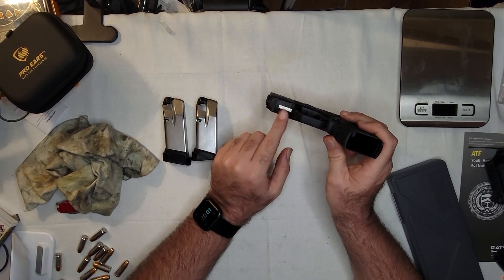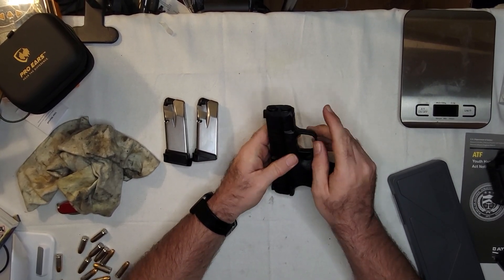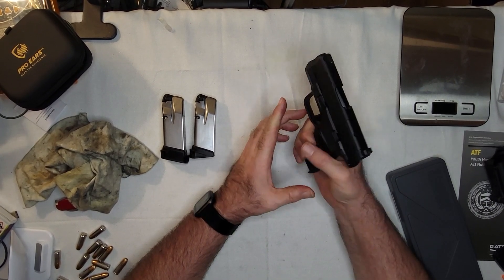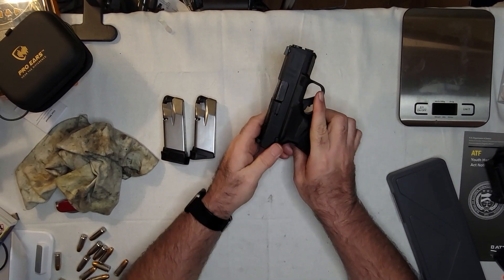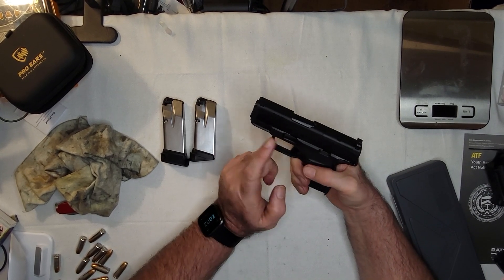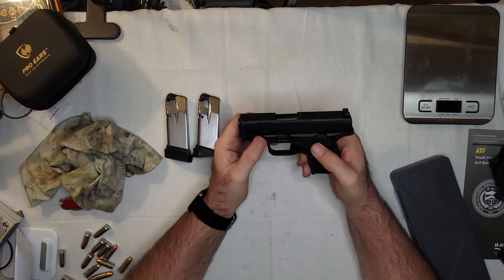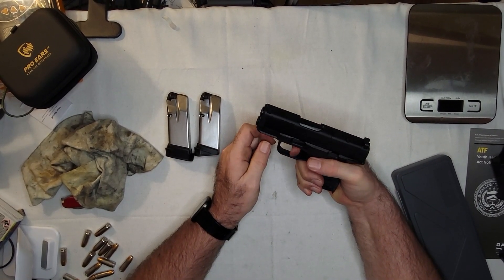It does have a rail here that I can attach a light to. I like this whole area — it's a nice tactile index point for your finger to make sure you're not on the trigger, and it's on both sides. This is the manual safety version. The safety is ambidextrous. The slide stop is not, and neither is the takedown. The mag release is reversible. And there's nothing wrong with that trigger — I have no idea why I couldn't hit with this thing.